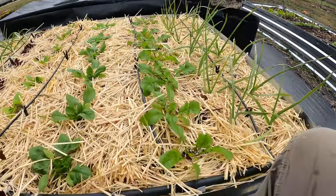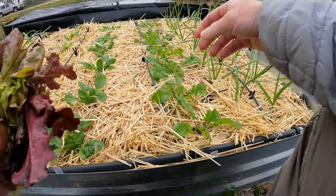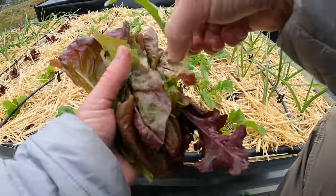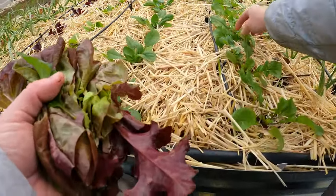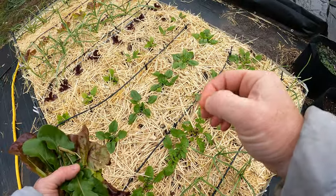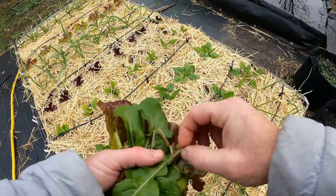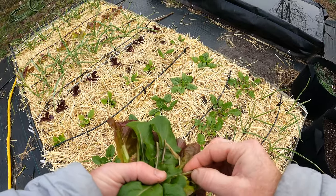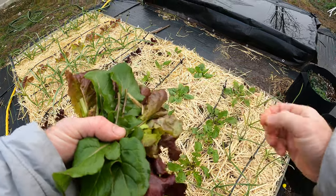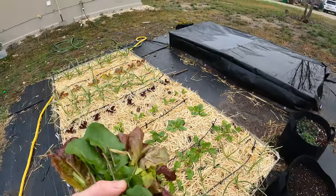Here is arugula, and these are much younger. However, I can still do the cut and come again method. I'm just picking maybe one or two leaves from each. Just use your fingernail to kind of cut it — when you go to pinch it, put your fingernail against the pad of your finger like so, and then pinch off like that. It'll be a much cleaner cut.